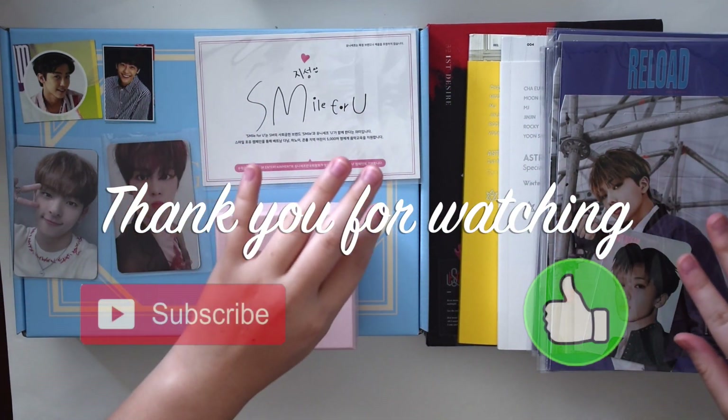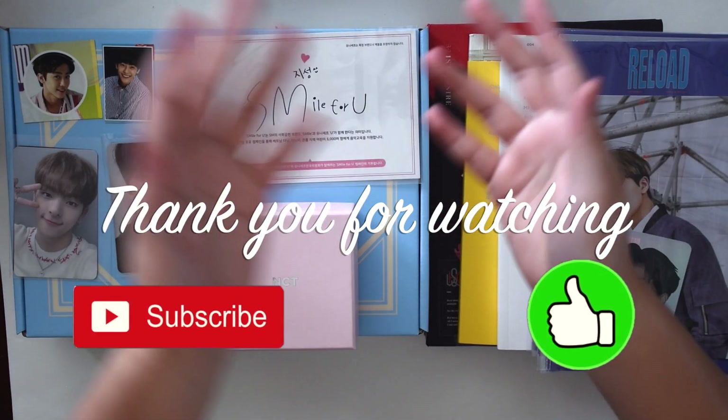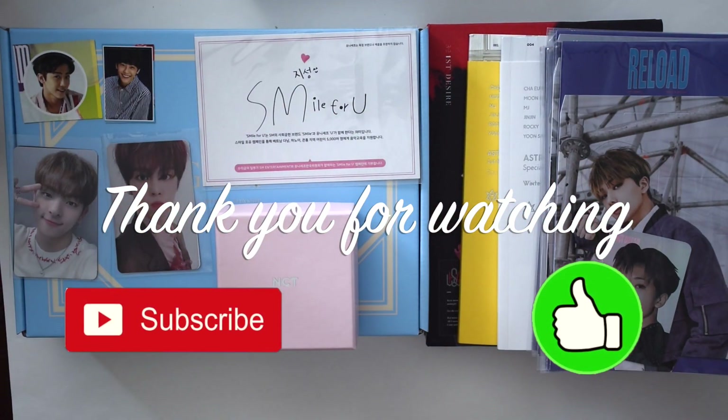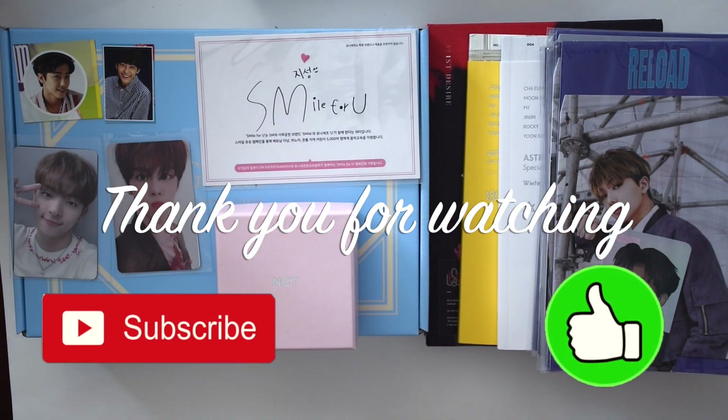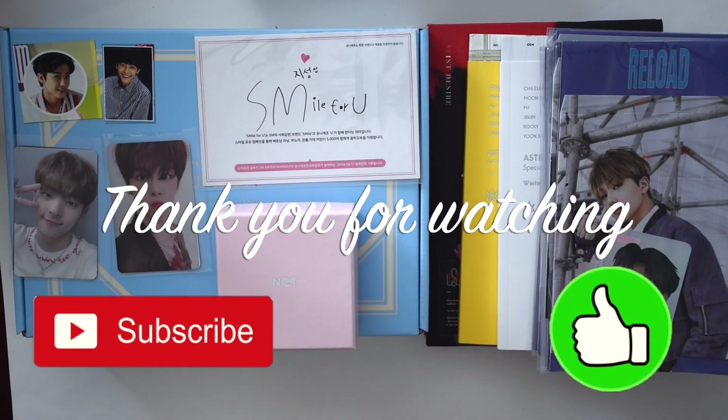That's pretty much it for the fan kit! Just to recap what I unboxed today: a bunch of Reload Hollow Standies — selling some of them, including two Jeno Standies and one Rongjun Standie. I got two Astro albums — Winter Dream and Spring Up. I got Woosuk's first mini album, Jemin's NCT birthday bracelet, Jisung's Smile For You postcard, Woosuk MMT photocards, Woojin's MMT photocard, Jemin's Chewing Gum stickers, and the MCND fan kit. If you liked the video, please click the subscribe button down below and check out the rest of my channel. Thank you so much for watching, bye!